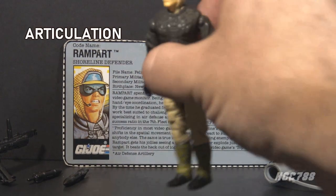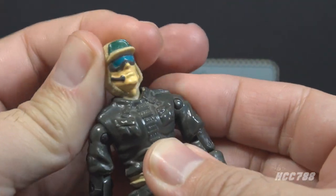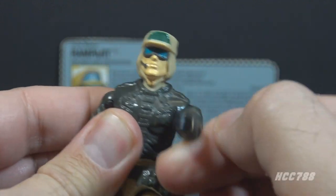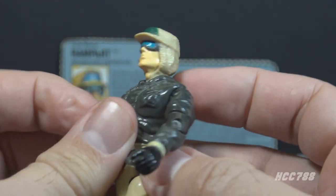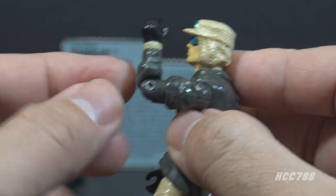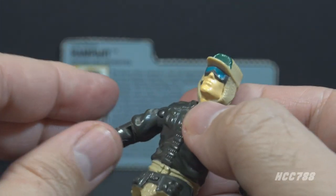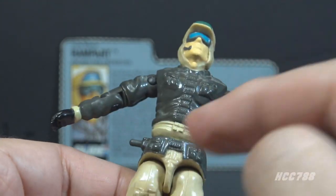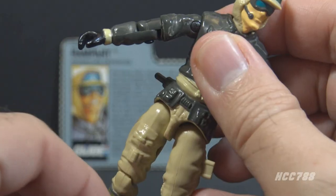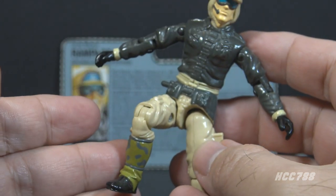Let's take a look at the articulation for Rampart. He has the articulation that was standard for G.I. Joe figures well before 1990. He can turn his head left to right and look up and down, swing and swivel his arm at the shoulder all the way around, and bend at the elbow about 90 degrees. He has a swivel at the bicep. This was an O-ring figure, held together with a rubber O-ring looped inside, allowing torso movement. He can move his legs apart, bend at the hip about 90 degrees, and bend at the knee about 90 degrees.